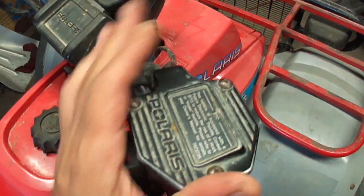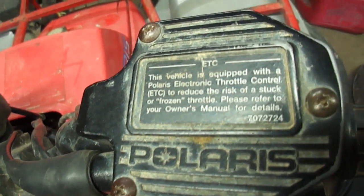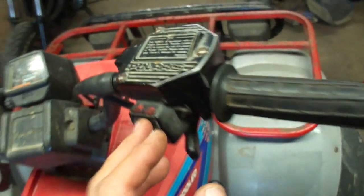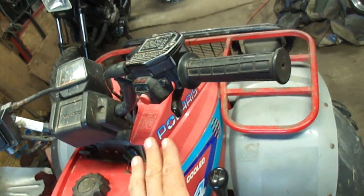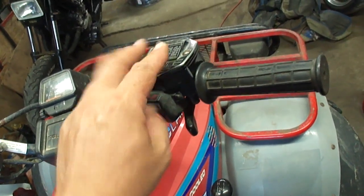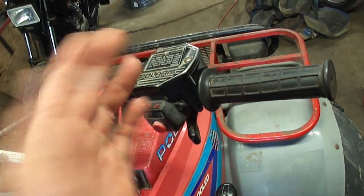What I'm talking about lives underneath this cover and your throttle — it's the Polaris ETC, which stands for electronic throttle control. What this does is it kills power to the engine if the throttle cable were to stick. I'm gonna pop this cover off — three Phillips screws — and I'll show you how this thing works.